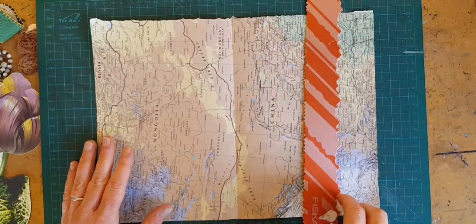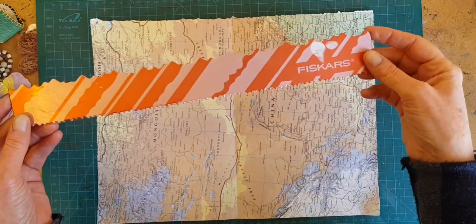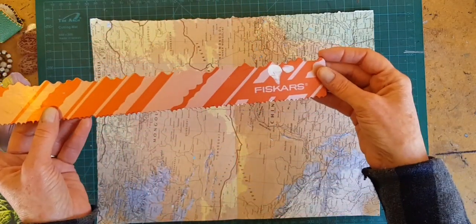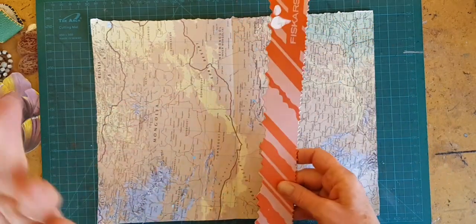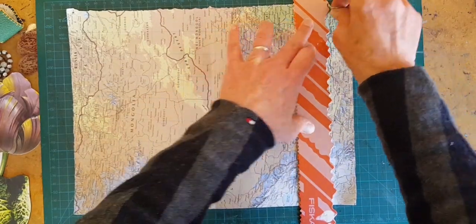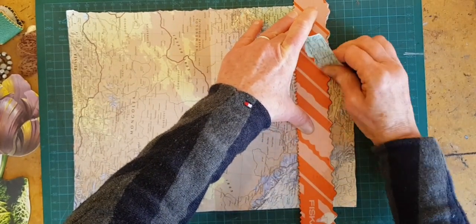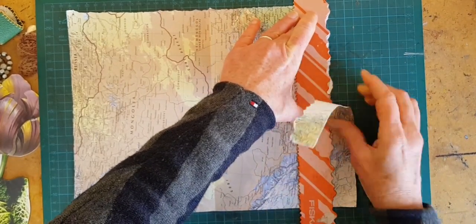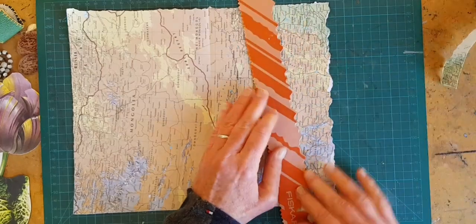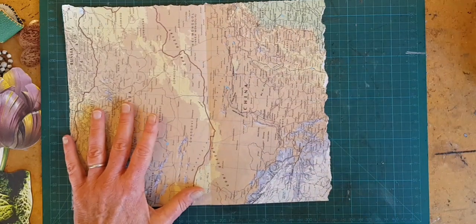A fun variation on the torn straight edge is to use a deckle edge ruler — it's got teeth. Mine is by Fiskars, but there are lots of different ones out there. You have to put a little more effort into this because the paper wants to resist the teeth sometimes. The thicker and glossier your paper is, the more you're going to have to really work it around. But you can do that, and now this makes a fun, pretty, different kind of edge for your page.